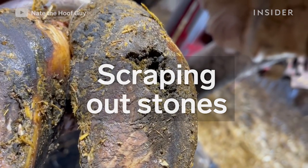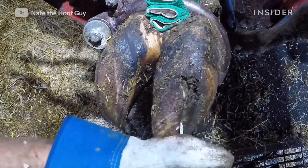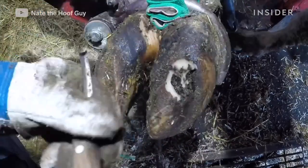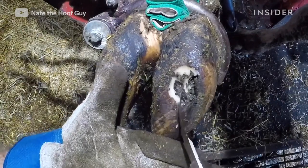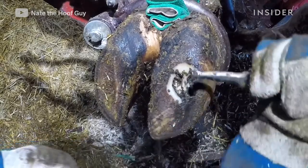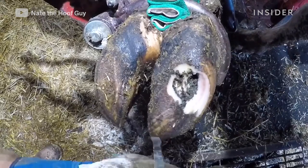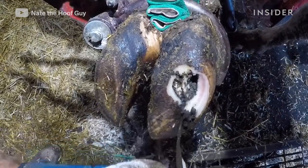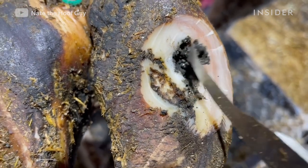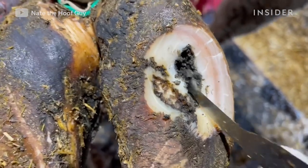Picking up this cow's foot, I can see there's a hole there, and when I'm working with my hoof knife I can feel individual stones in this hole. What happens is cows go from the outside environment up onto concrete, and those rocks can get embedded into the sole and over time can actually work their way all the way through and puncture it as well. She is showing signs of discomfort with this foot, which is what I suspected. There's no real good way to get the stones out without simply picking them out with my hoof knife, so I'm scraping away trying to pull out as many of these rocks as I can.